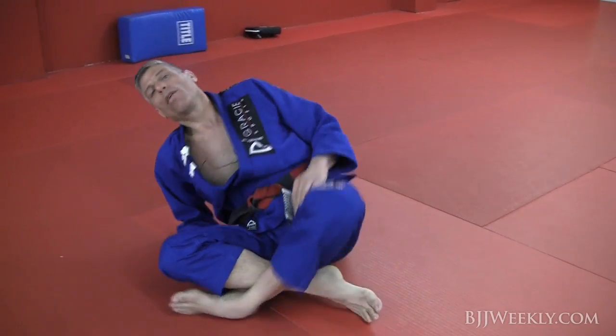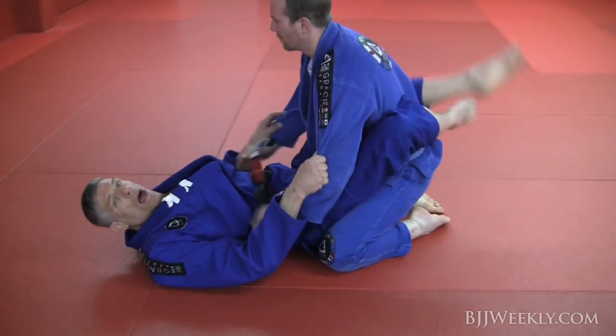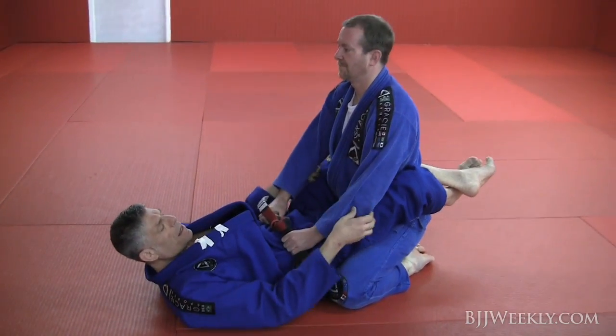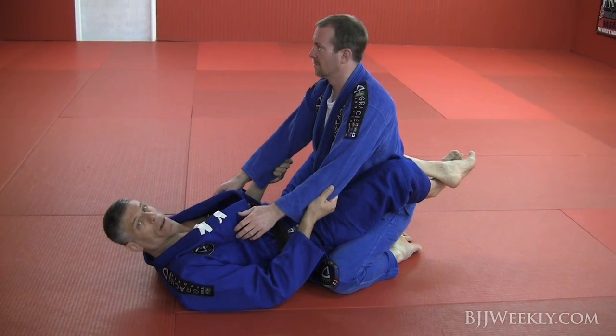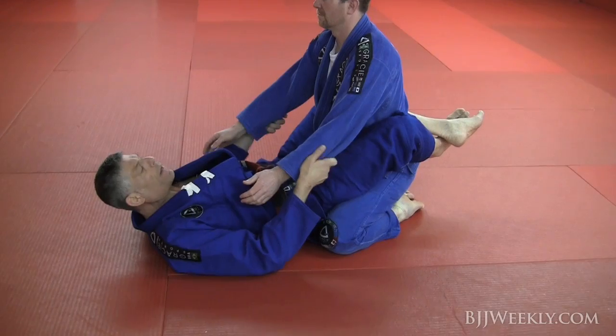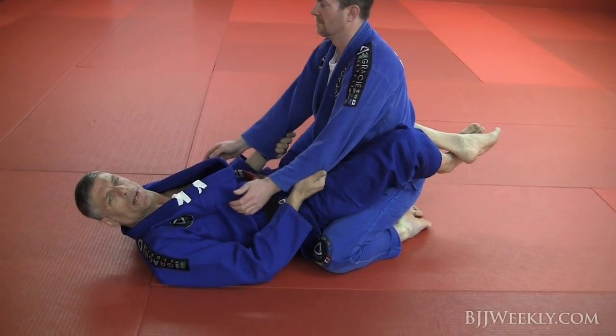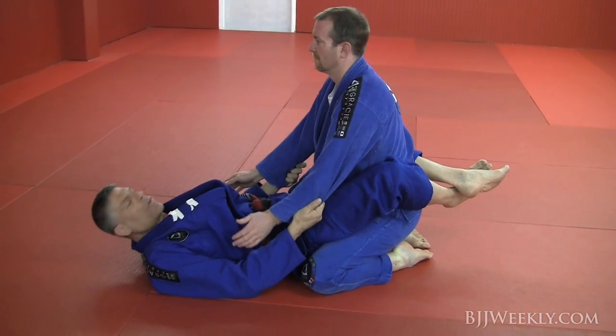I have a great approach when the guys stand up in my guard. I grab both hands on his sleeves, a little bit lower the elbow. Why? So he cannot post his hands on the ground. I wait for that guy to stand up — his goal is to stand up.